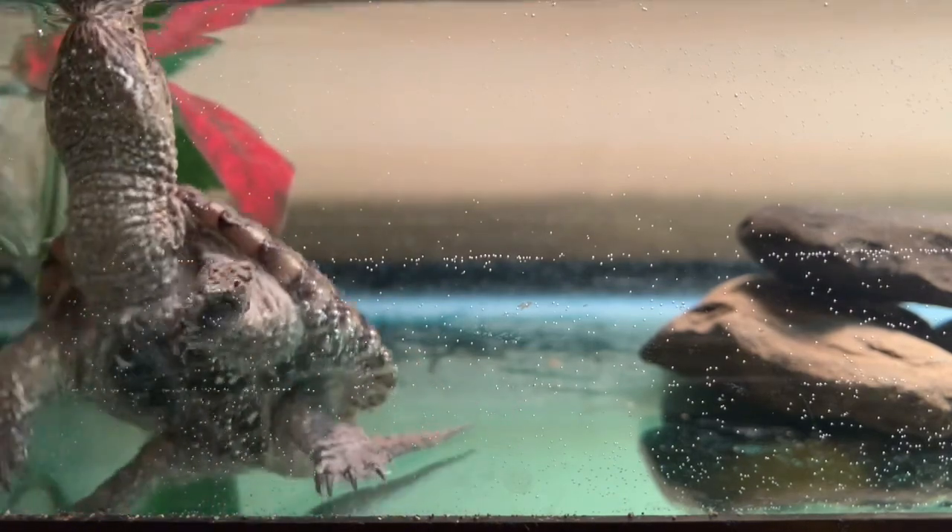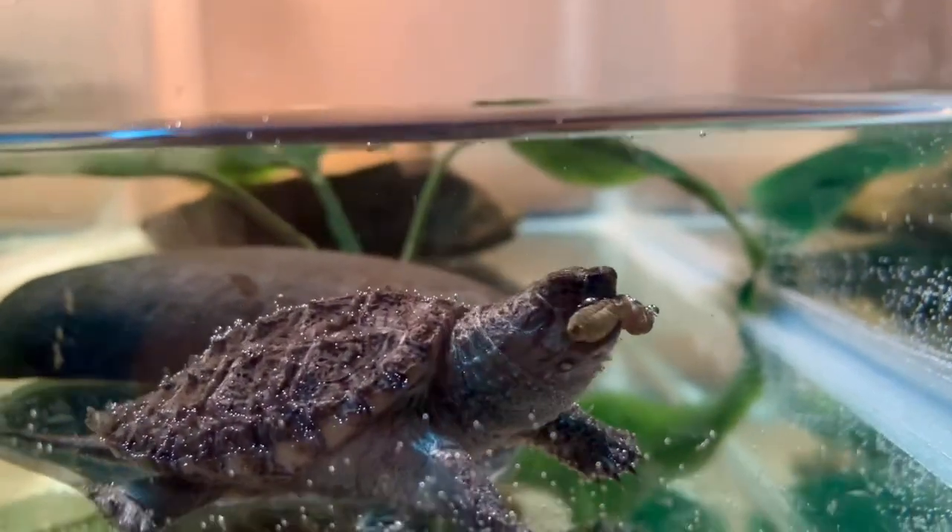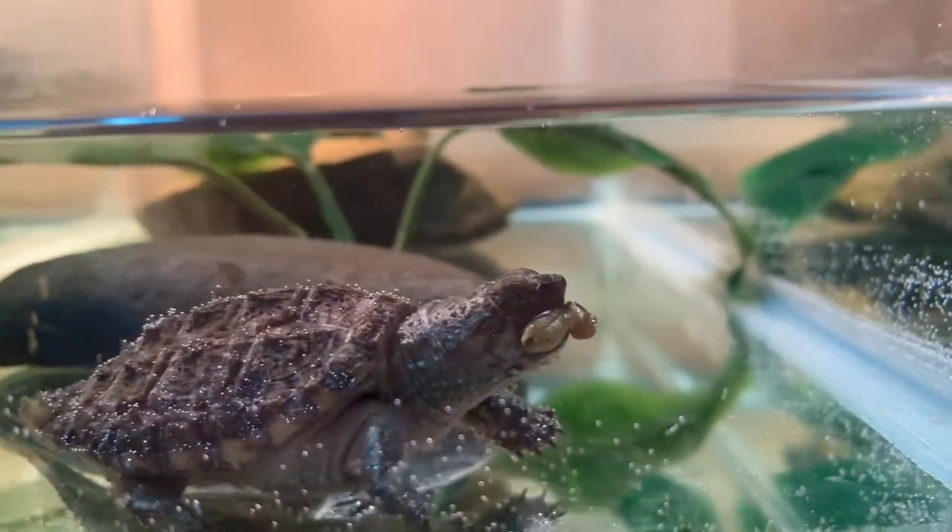Now let's feed these little guys. Tonight, Charlie and Echo are both getting some freeze dried crickets. This is something new for them and they seem to be quite a hit.